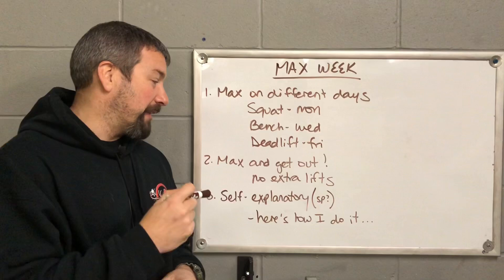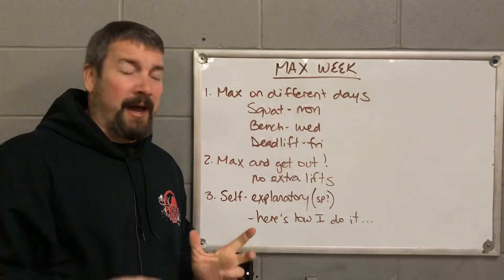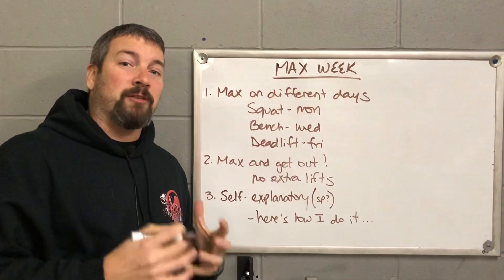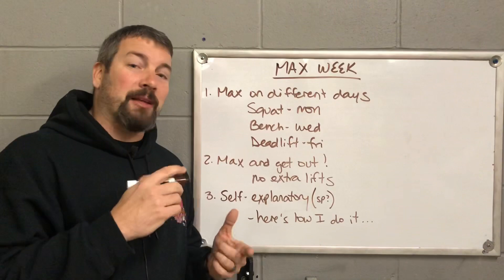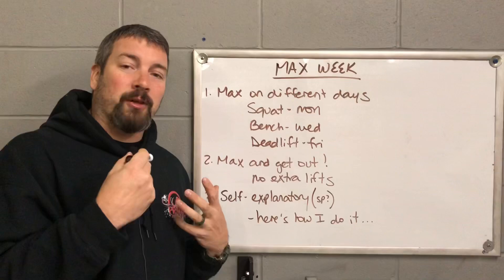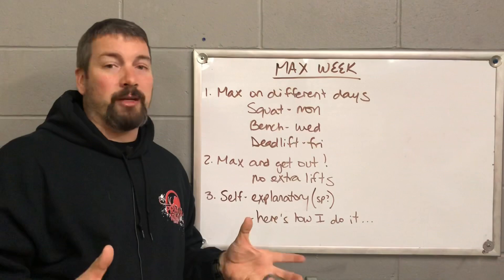This is very self-explanatory, but I'm going to explain how I do it. You might have a different way, and something might work better with your team or your athletes in your specific gym. But this is how I always choose my attempts and choose what weight is going to be on the bar during max week. It's going to be the same for squat, bench, and deadlift — we'll show you in the next clip, but the same rules apply for all three lifts on the three different days.